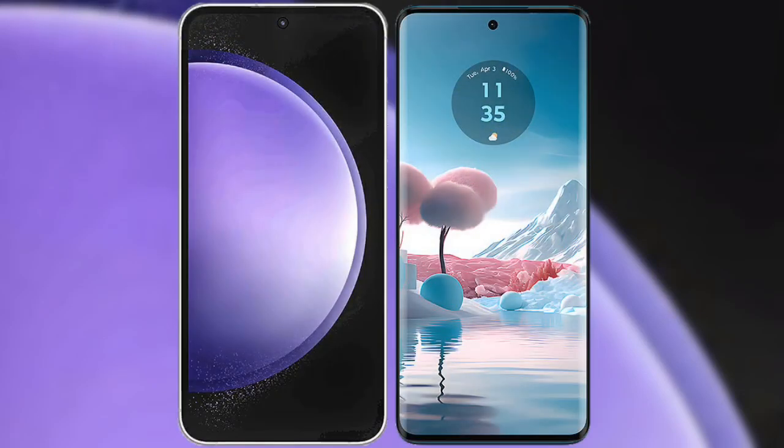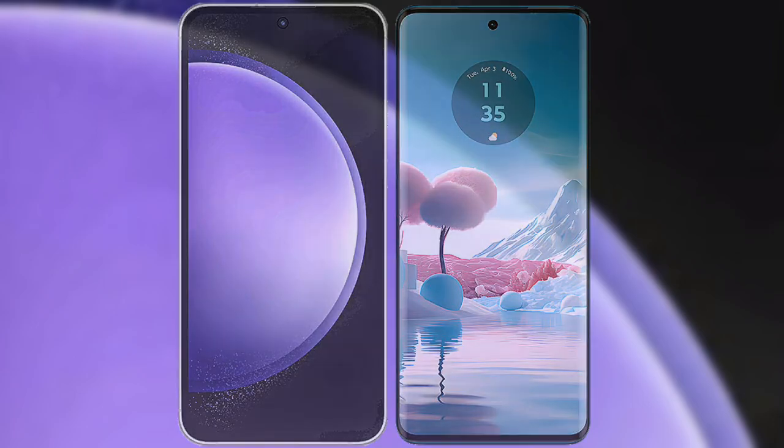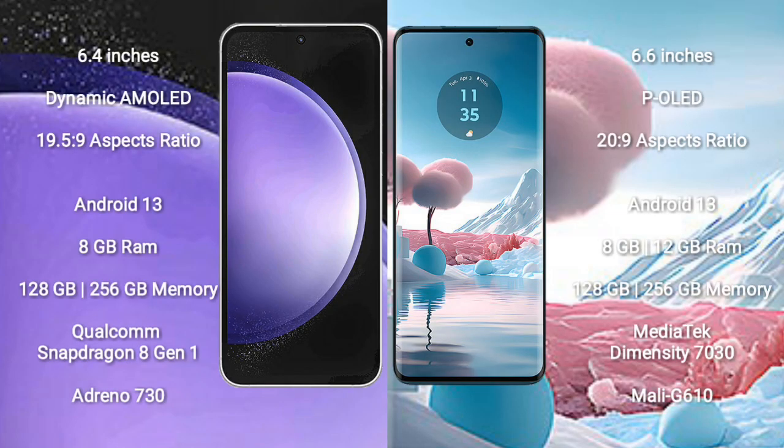I will compare the new Samsung Galaxy S23 FE with the Motorola H40 new. The Samsung Galaxy S23 FE comes with a 6.4 inches Dynamic AMOLED display and screen resolution 19.5 to 9. The Motorola H40 new comes with a 6.55 inches POLED display and screen resolution 20 to 9.